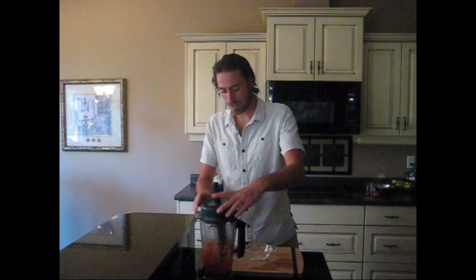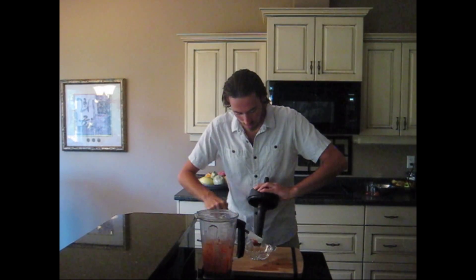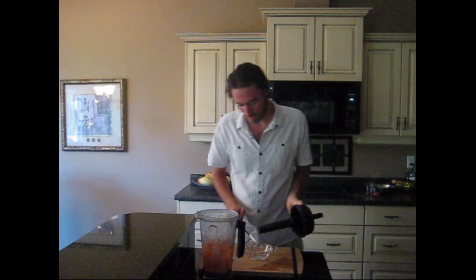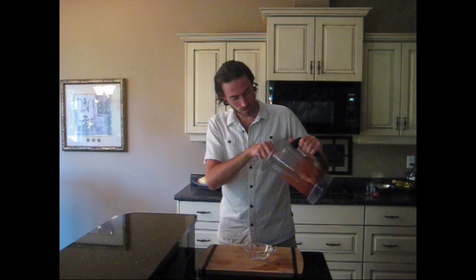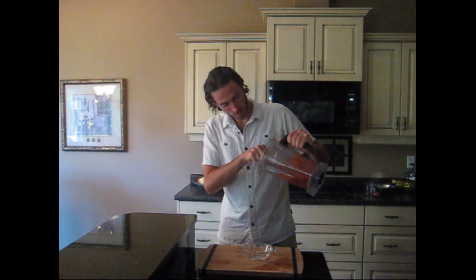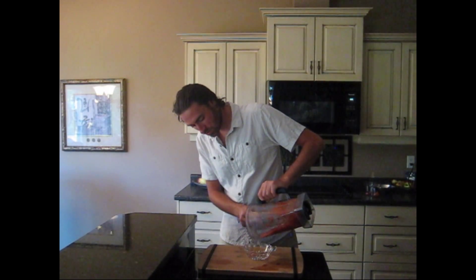Looks great — deep red and good flavor. I'm going to go ahead and put this in a nice bowl like my mother might put cranberry sauce in. Let's pour our cranberry sauce into the dish here. It's got a good consistency — not too runny, not too thick.